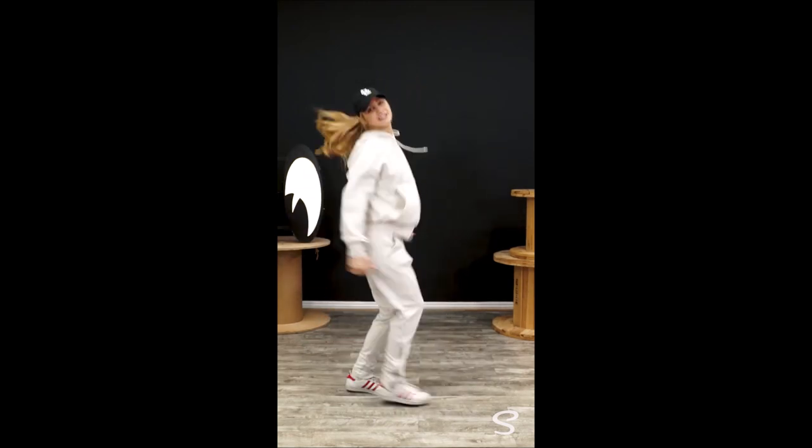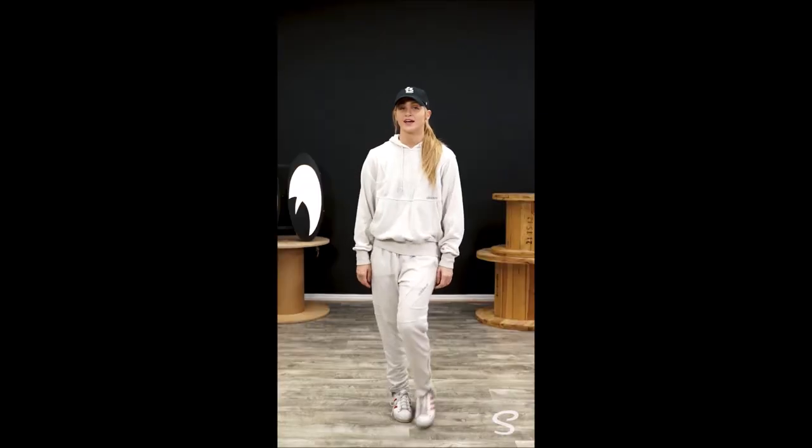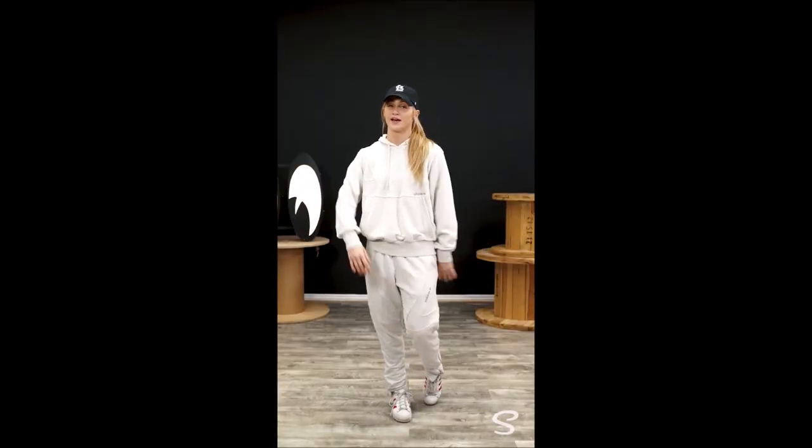Everybody knows I'm moving, right? Show me, show me. The song we're going to be dancing to is Yes Indeed by Drake and Lil Baby, and the combo starts at 39 seconds. We're 3 weeks in — let's try it from the very top.